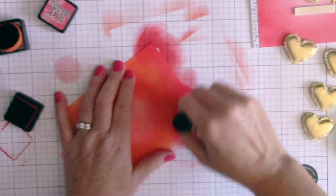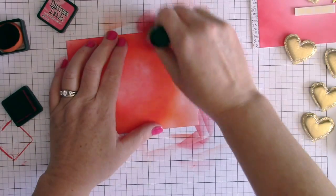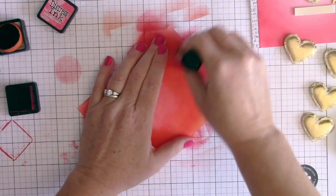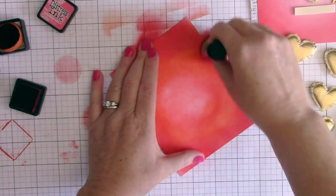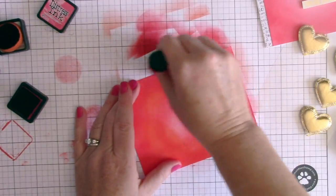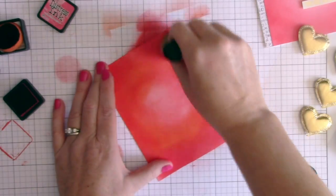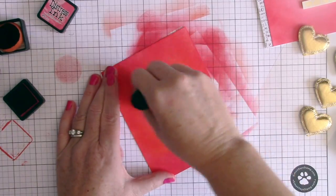I go towards the center a little bit but not all the way in. This way I get a really pretty gradient of colors, and that spotlight — where my embellishment is going to sit — stays nice and light and bright, looking like there's a little spotlight hitting the card. I'm finishing up by going around and making sure everything is nicely blended with no harsh lines between the three colors.